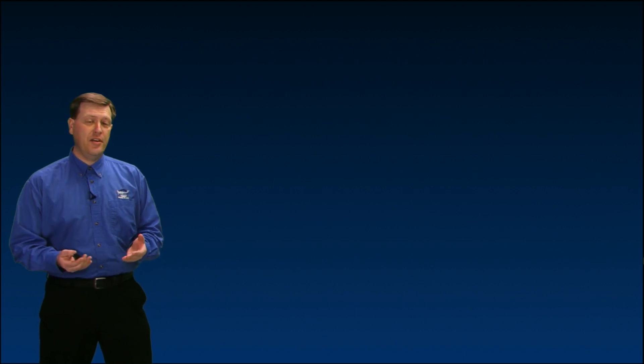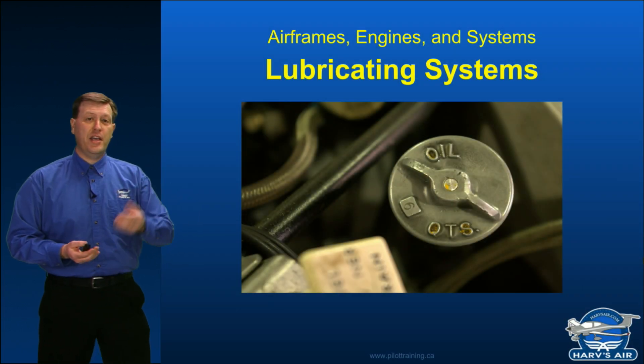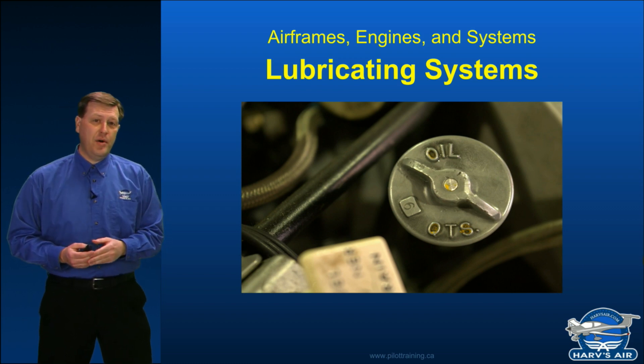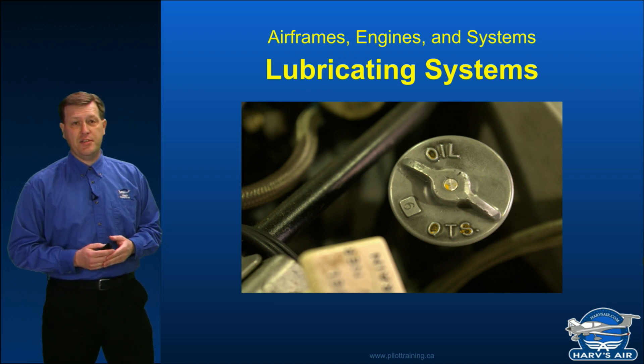Next up we're going to start to talk about the lifeblood of our engine. When we look at the human body, we have blood that circulates through us. In an engine we have something similar known as the oil, and the lubricating system is what moves that oil around. Now like the blood in your body, the oil can tell us a lot about how healthy our engine is.